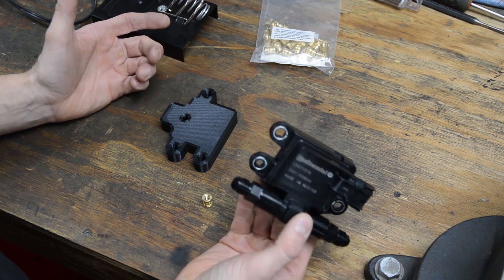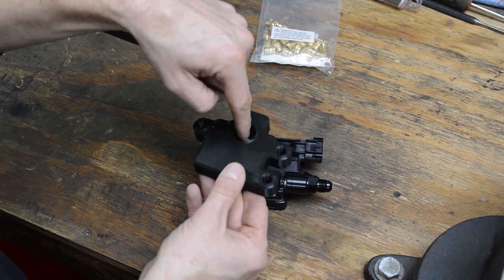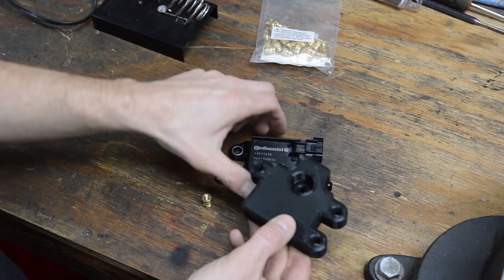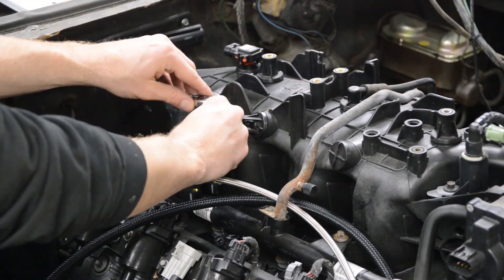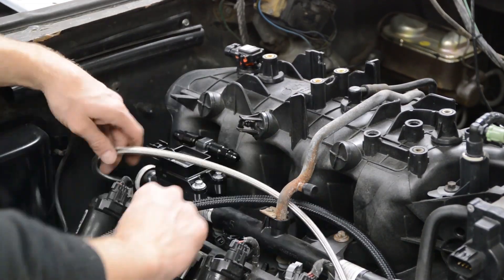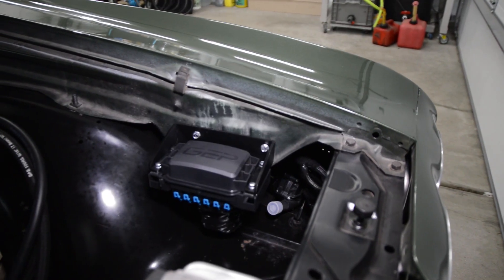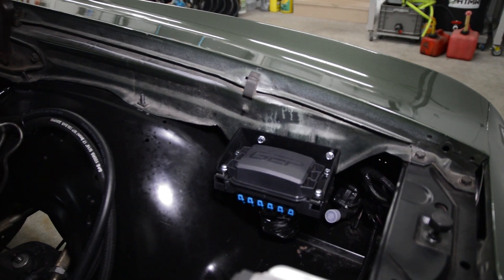Over here I had to design a bracket that holds a flex fuel sensor for my Chevelle, located under the hood. I designed it to take brass threaded inserts and it's been on the car for over a year and a half — it does exactly what I needed with a clean look. Next up, I designed and 3D printed a bracket to hold a fuse relay box also under the hood of the Chevelle, and it works perfect.